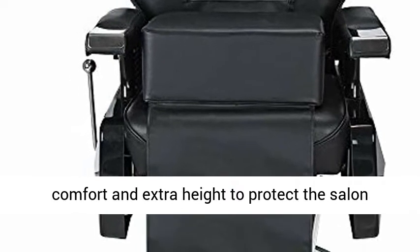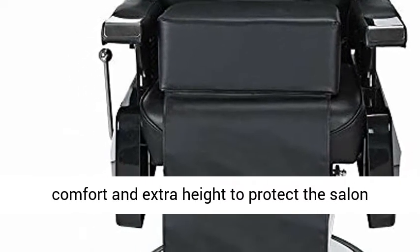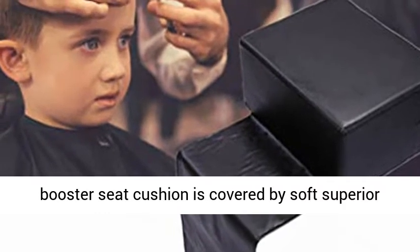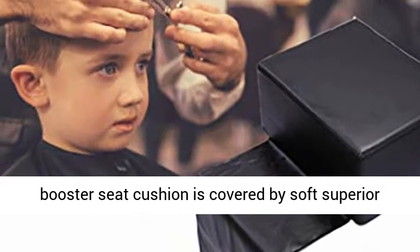Thick sponge filling — with 6.3 inch thick foam padding adds comfort and extra height to protect the salon chairs for hairstylists.